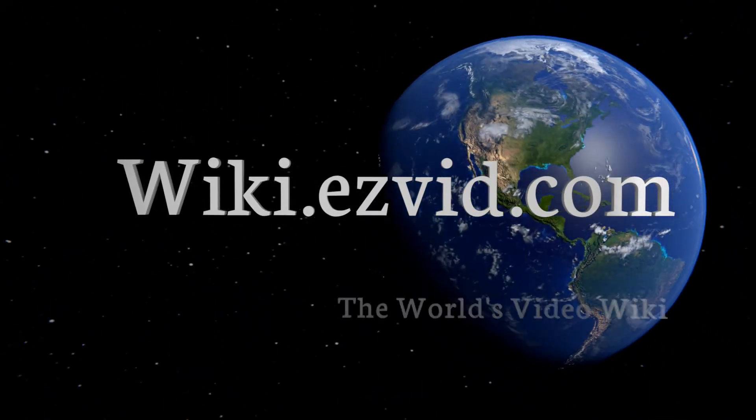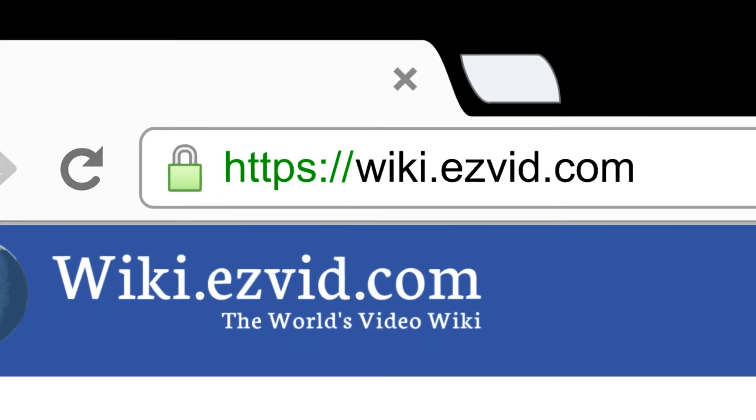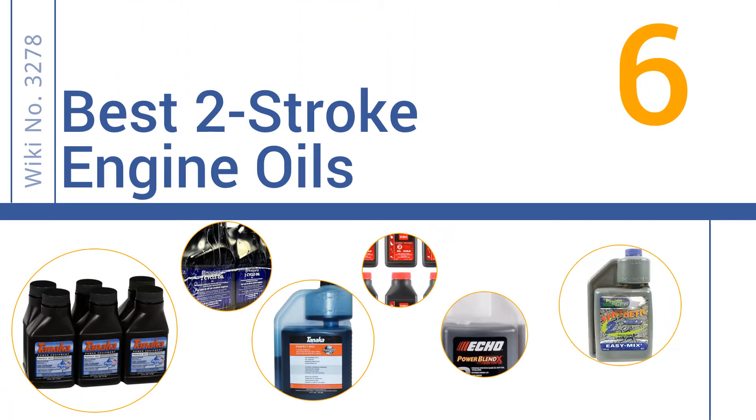Visit wiki.easyvid.com and search EasyVid wiki before you decide. EasyVid presents the six best two-stroke engine oils. Let's get started with the list.